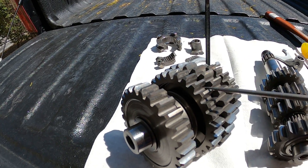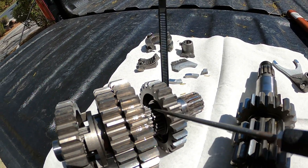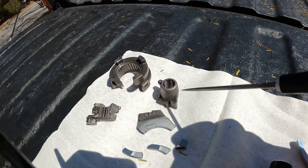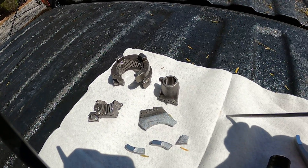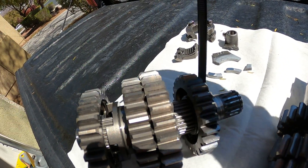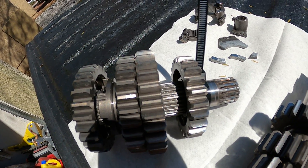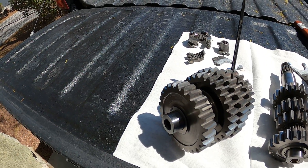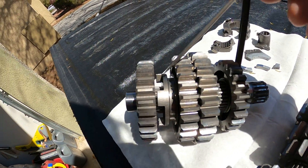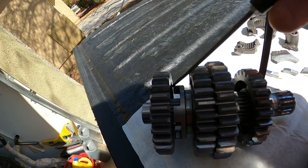Most of these gears themselves on the driven side look good. But what got hammered is there's supposed to be a dog slider in here, and that's this part right here that blew up. And that's the shift fork that went with it. So that's supposed to be in here, and the dogs on this side of the gear and the dogs on this side of the gear are pretty well hammered. I could get by without replacing it, but I've decided the same thing going on this side — the dogs are kind of worn. The edges are getting rounded on the gear.